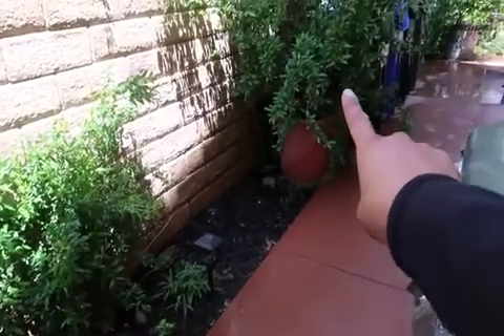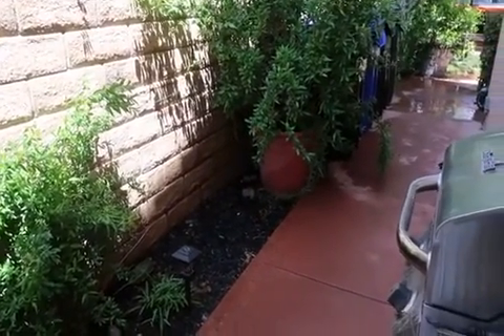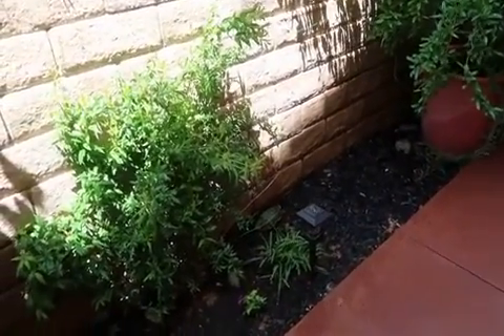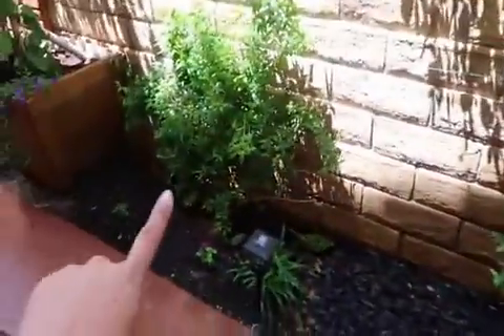I recently did a video on that pomegranate talking about watering your containers and fruit trees. If you haven't seen that, I'll link it above so you can hear me talk about watering trees in containers, because the watering is definitely different from watering in the ground. I have two pomegranate trees — one in a huge container and one in the ground.